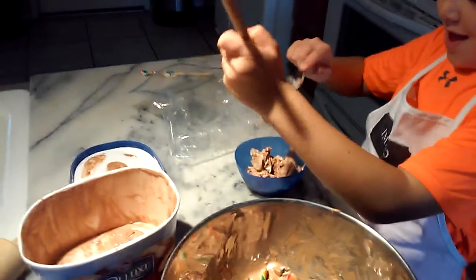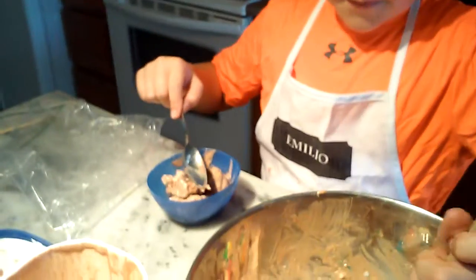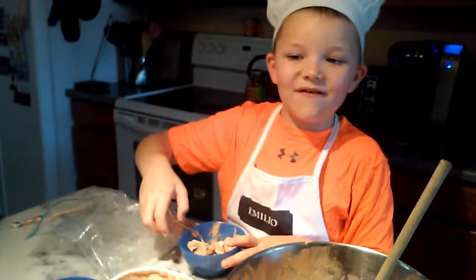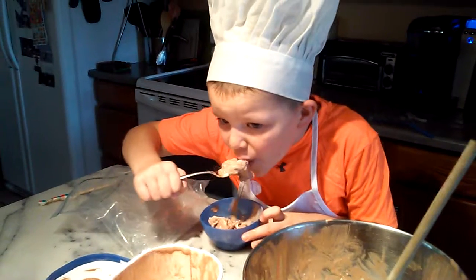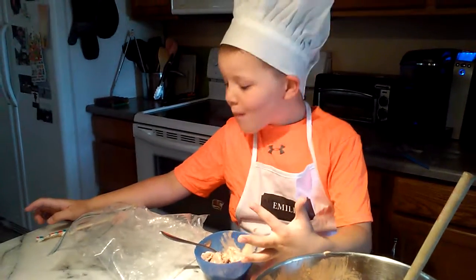Remember, this is Chef Julio, and remember: always think of new baking treats so that way you can do your own cooking video too. Thanks for watching! Everyone's gonna like this. Mm mm mm mm mm.